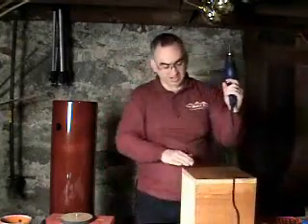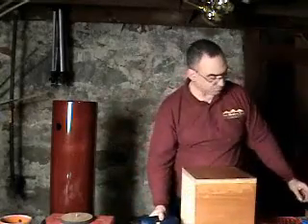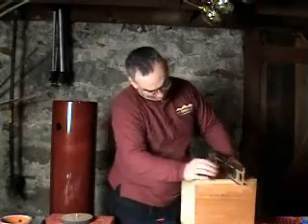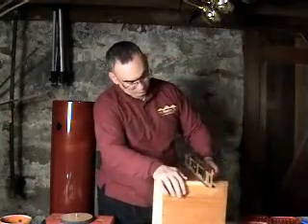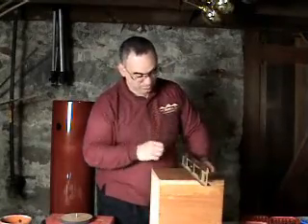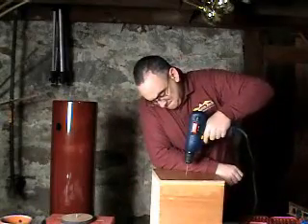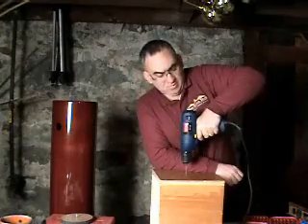You can get as elaborate as you want doing this. Let's just double check my box for level. Good to go. Not so good to go. Leveling back.